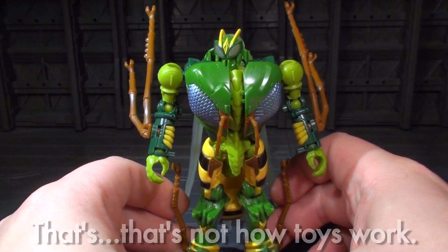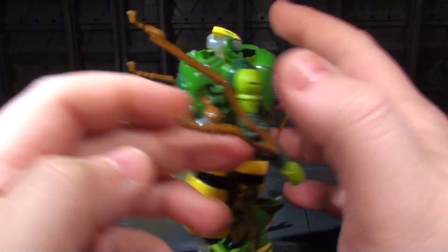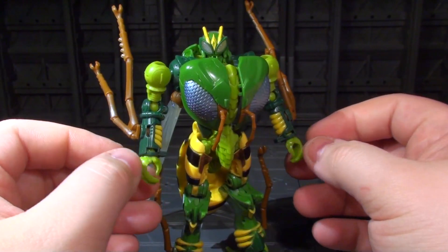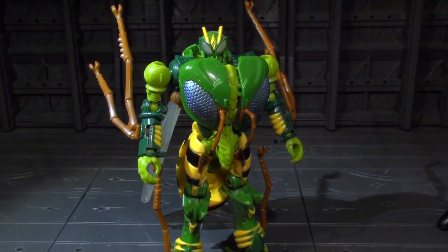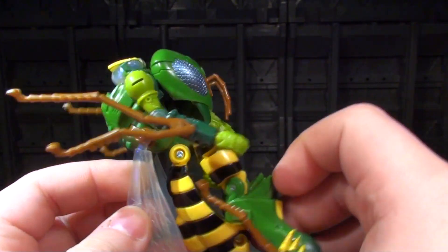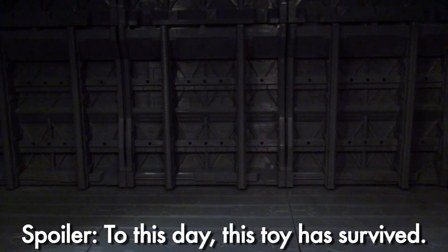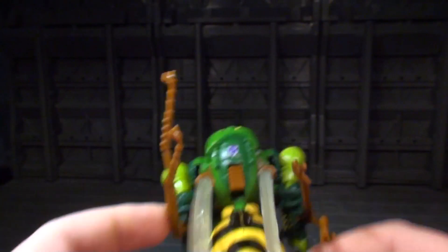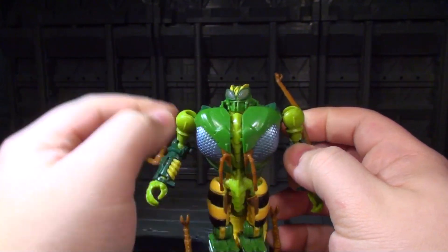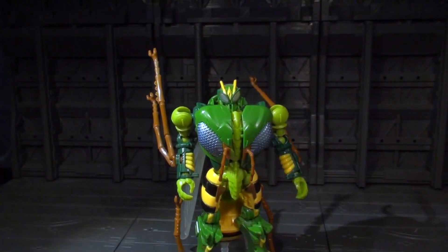Hopefully the Takara Tomy version feels a bit better. But for now, just be careful with the joints up in the shoulders and treat Waspinator like he is treated in the show — like something that can break apart pretty easily. Except in the show, people are actually trying to break him. If I were totally reckless with a toy this well known for falling apart, I certainly wouldn't wing him at the side of my thing like this and invite disaster. But I'm kind of a risk taker. Anyway, that hopefully terrified a few of you. Let's move on.